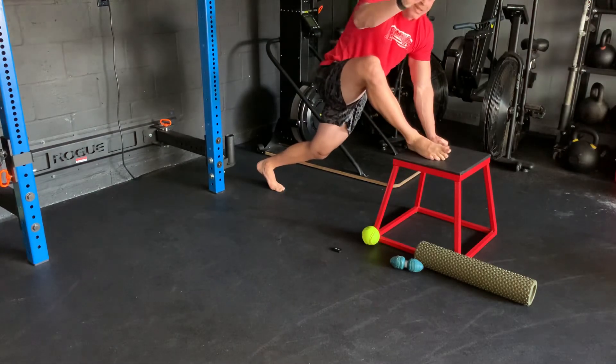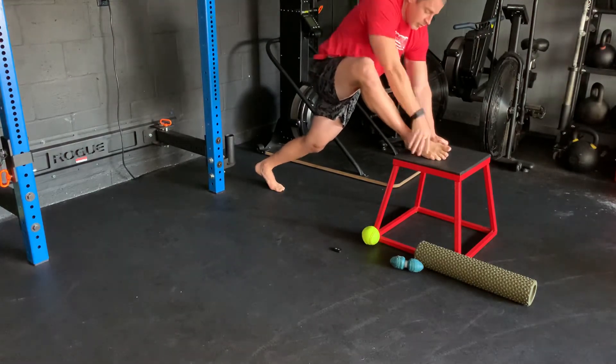I hope this helps with your IT band. Get after it — I'll see you next time.